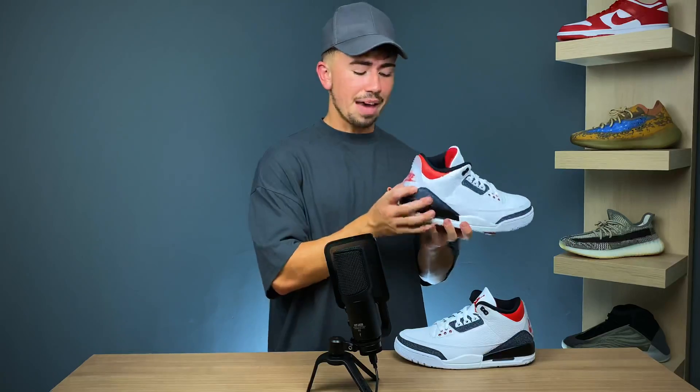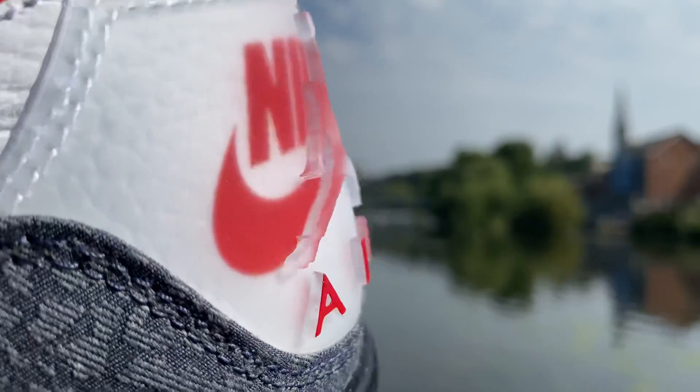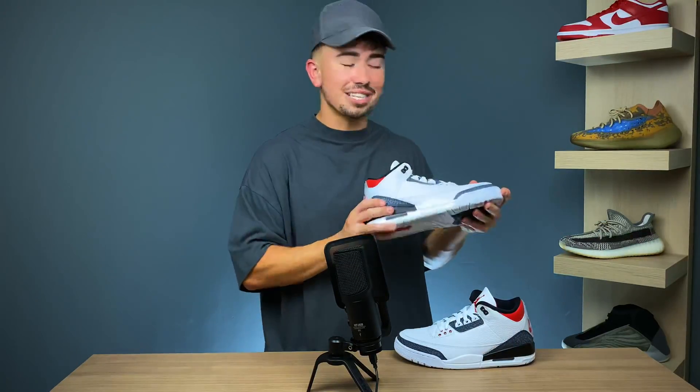But essentially it's exactly the same thing. You're literally going to be paying for the exclusivity and of course the Japanese branding that you find on the sneaker. It's the same materials, the same look, the same everything.